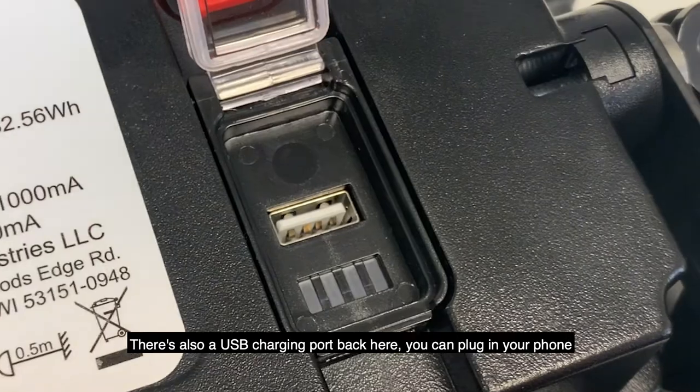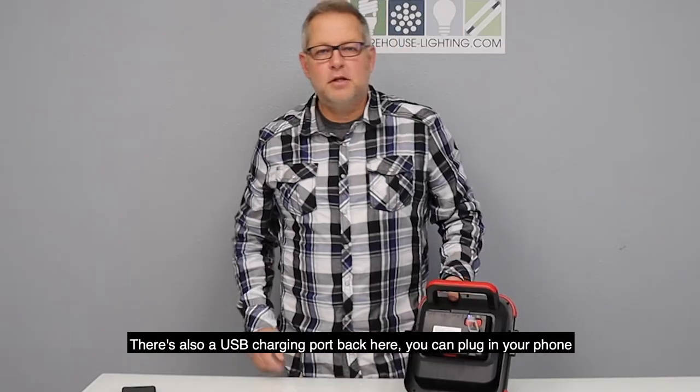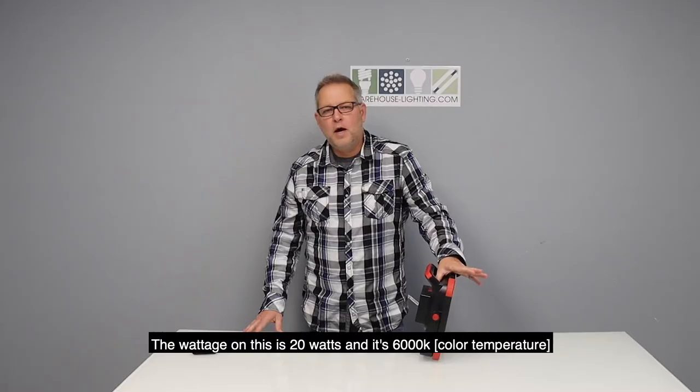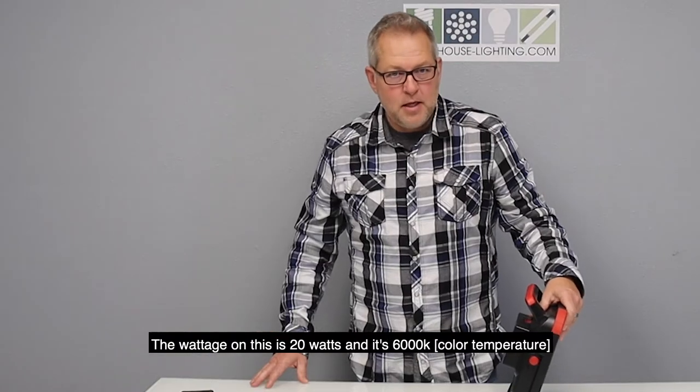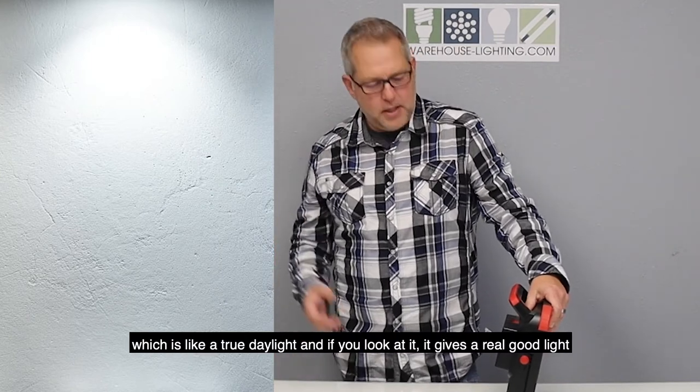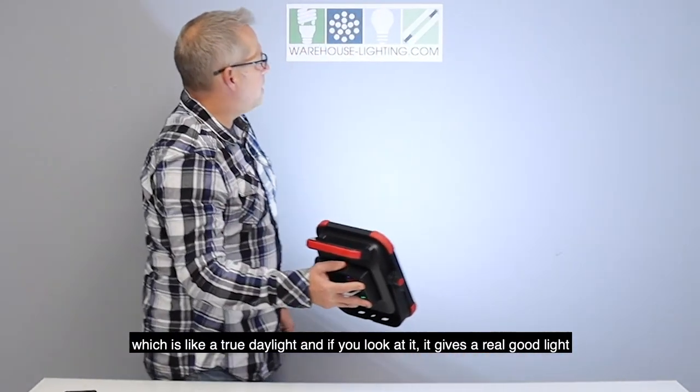There's also a USB charging port on the back. You can actually plug in your phone to charge it or any other USB device. The wattage on this is 20 watts and it's 6000K, which is like a true daylight. And if you look at it, it actually gives a really good light.